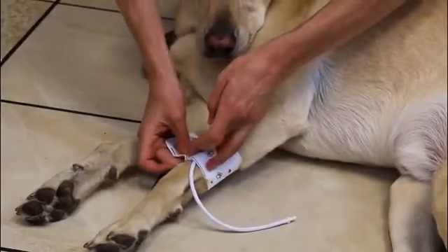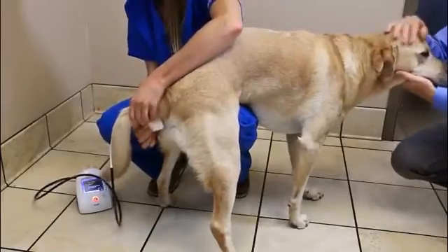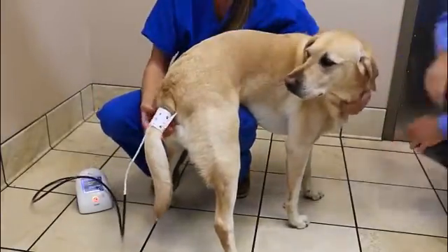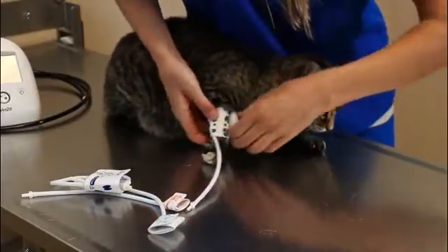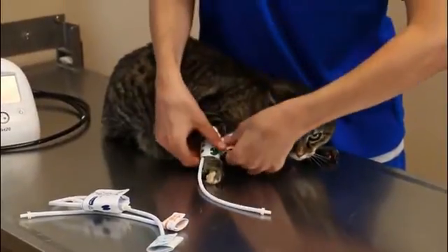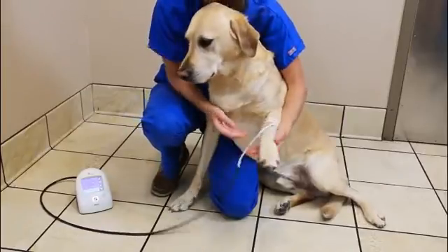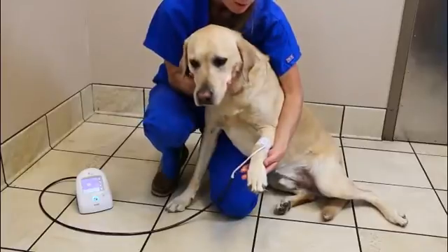It needs to be placed on the correct limb location. For awake cats and dogs, this is usually the front forelimb above the paw or at the base of the tail. The hind limb is often avoided on awake animals due to the animal's lack of compliance in that location — they want to shake it off. Proper cuff placement is vital to achieving accurate BP data. One key goal is having the cuff as close to heart level as possible.